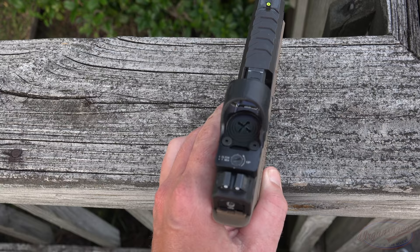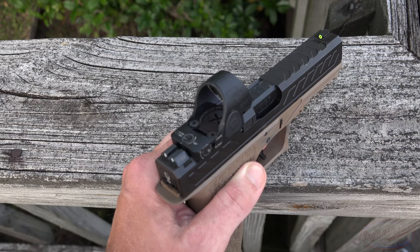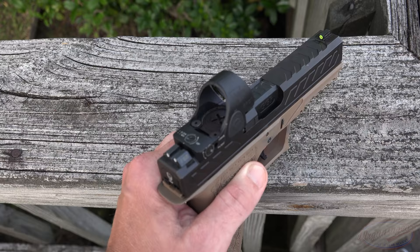Speaking of battery, they rate it for three years on setting four. I've had this one in for almost a year and a half, left it on the whole time, and have not changed the battery at all. It's still nice and bright — no issues in that regard.